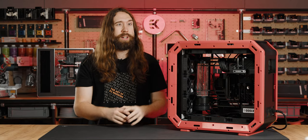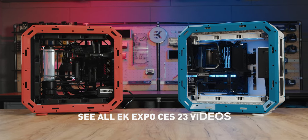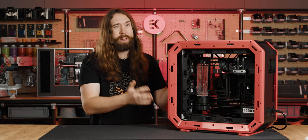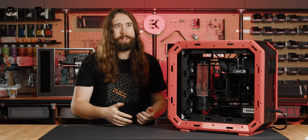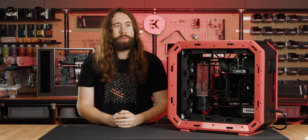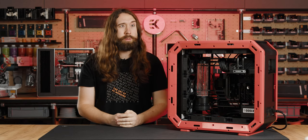Thanks for dropping by and checking out my Air Force build. If you haven't seen Attila's Air Force build, go and check that as well — they ended up completely different. We always knew we were going to go with rival colours, the red and black scheme versus the white and blue scheme, but one ended up inverted with a tiny motherboard and one conventional orientation with a huge motherboard — they couldn't be more different. Check them both out and check out the different approaches. It was really fun to work with In-Win.